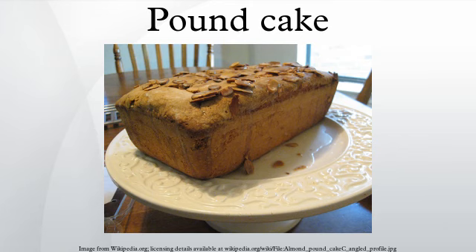Variations. There are numerous variations on the traditional pound cake, with certain countries and regions having distinctive styles. These can include the addition of flavoring agents or dried fruit, as well as alterations to the original recipe to change the characteristics of the resulting pound cake.